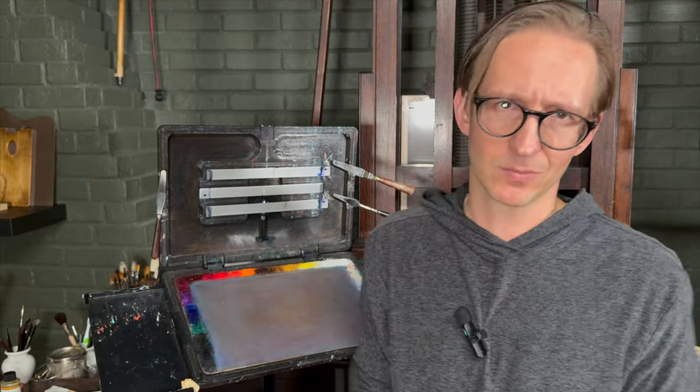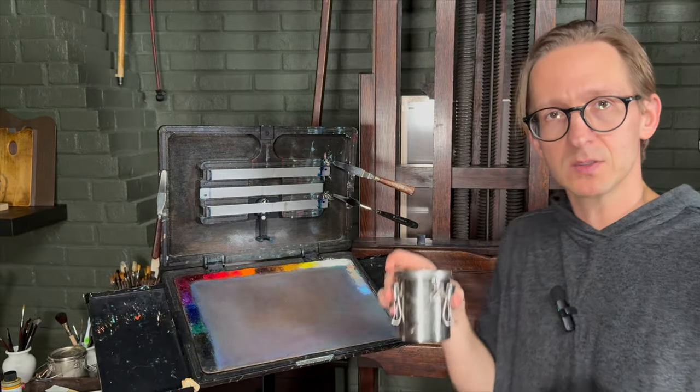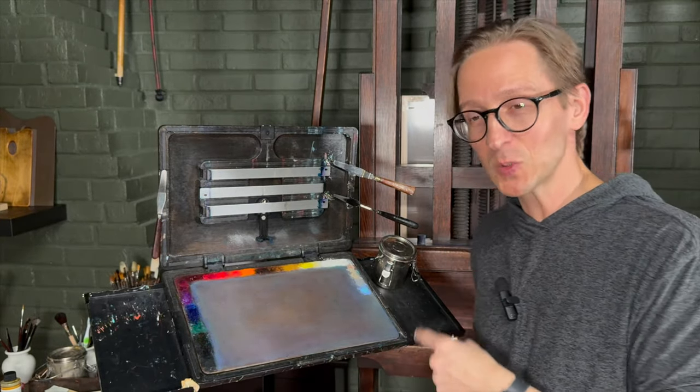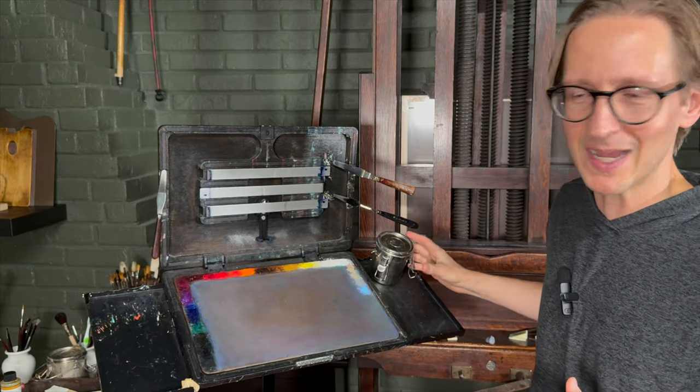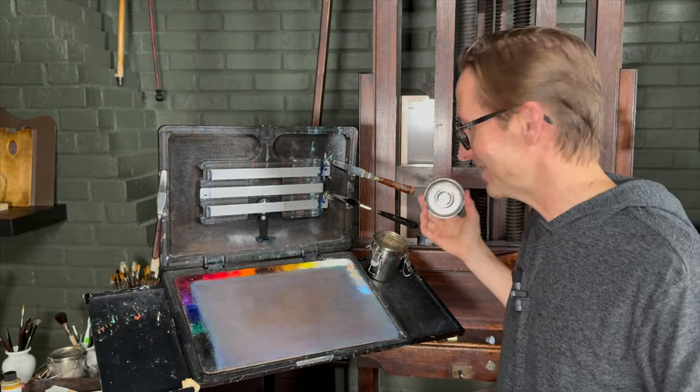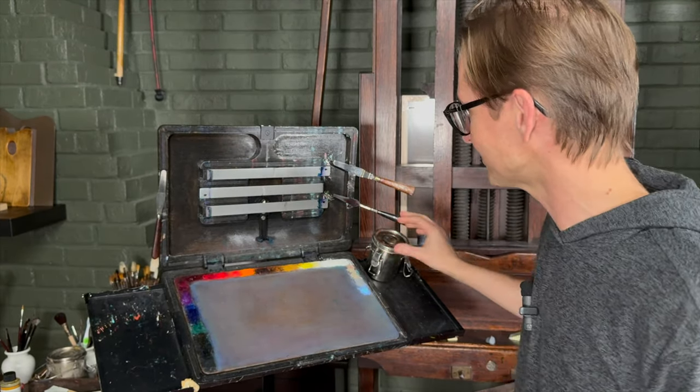Another accessory you can get for your Paint Book is a magnetic turp jar or brush cleaner. That magnet is super strong, and it's one of the most clever design elements. With my French box easel in the past, I had a brush cleaner just propped on it — while working I'd knock the thing over, which was so messy and frustrating and interrupted my entire workflow. Having something that clips on with a very strong magnet is just smart.